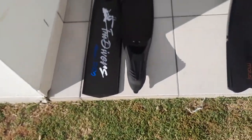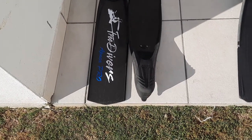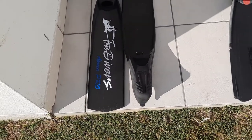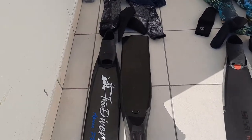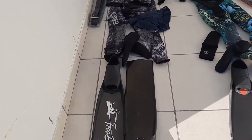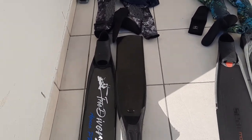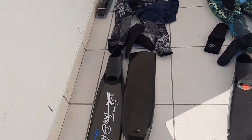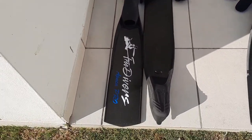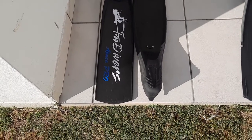But today we're actually going to go over the freediving gear that I use. I wanted to show you guys what I use versus what my wife uses, and what is crucial for beginners to have and what is maybe not necessary at first. Seeing as people dress themselves from the bottom up, I thought let's start at the bottom.